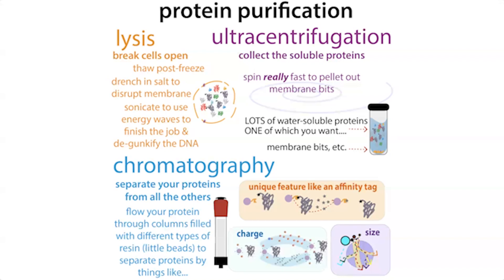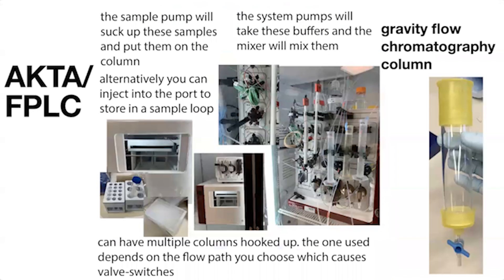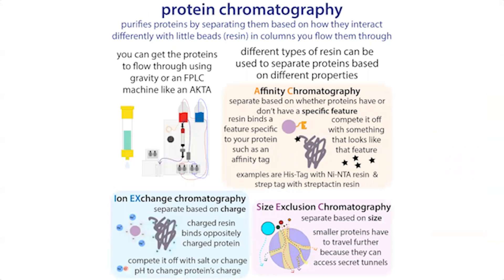We use a technique called protein chromatography, where we have columns filled with little beads — resins with different properties. These columns can be simple gravity-flow columns where you pour the resin in, or they can be in an FPLC machine where the machine pumps liquids through pre-packaged columns. The resins can bind based on specific features like tags, or based on charge or size of the protein — exploiting differences between proteins to isolate our protein of interest.